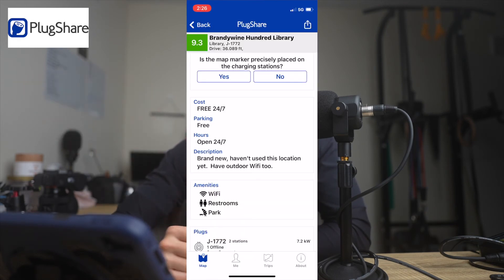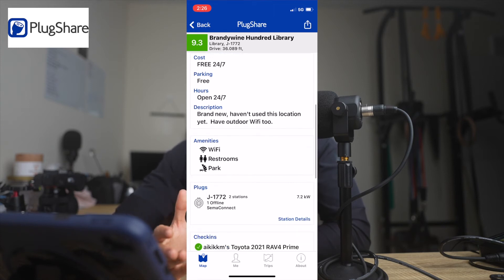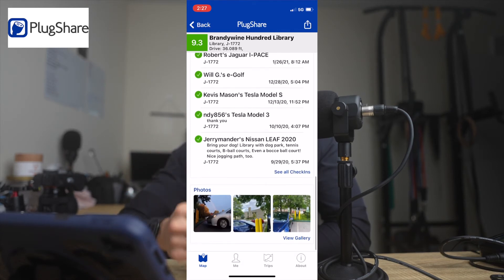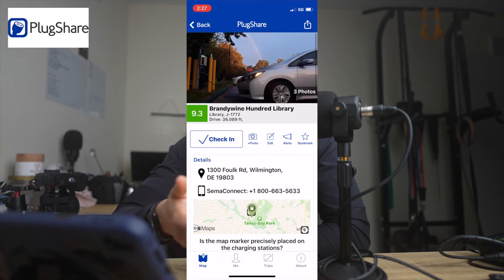PlugShare is a great app to help you find chargers that are free and nearby. People will comment on whatever charger you're looking at and give useful information like 'I was here yesterday and charged for free for two hours — everything was great,' or 'Be careful, the second stall is out of service.' These people are just like you and me — they're trying to help. The EV community is pretty cool, so be a good contributor: add useful comments and new chargers.